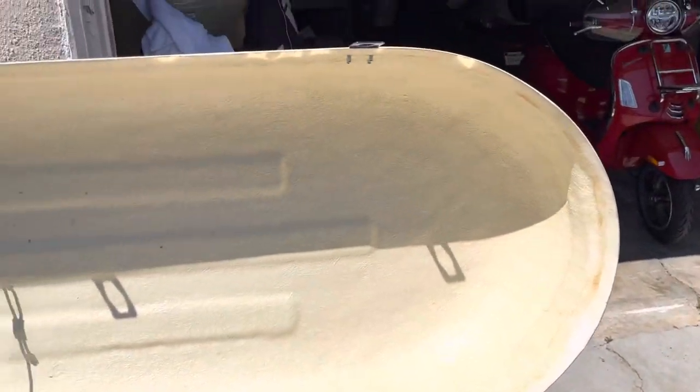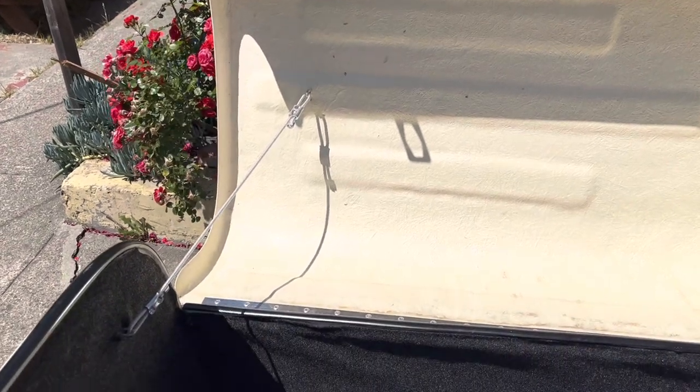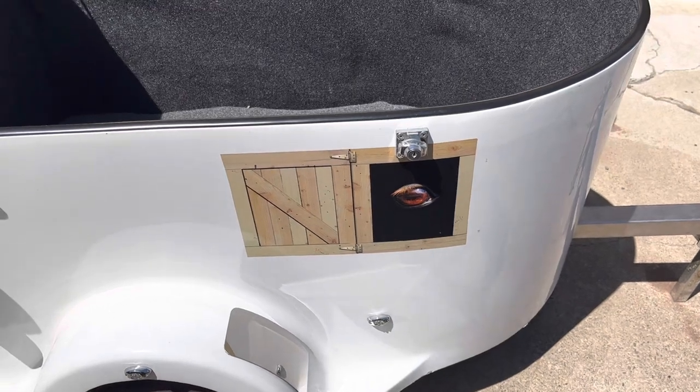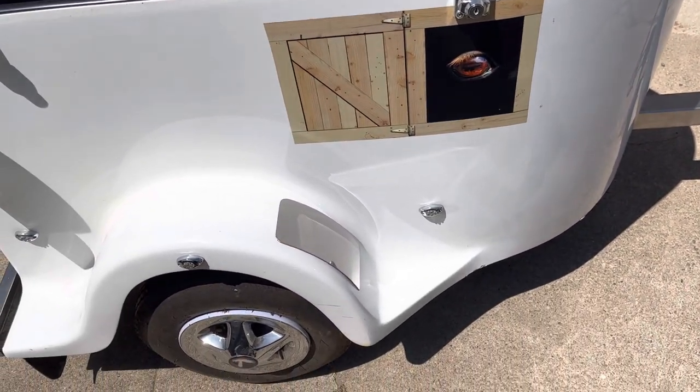We installed the lid with stainless steel hinges and a restraint strap on it, which is pretty cool. It has little accessories — it has the horse decal graphics, that little eyeball on the side looking at you. It has stainless steel wheel guards.